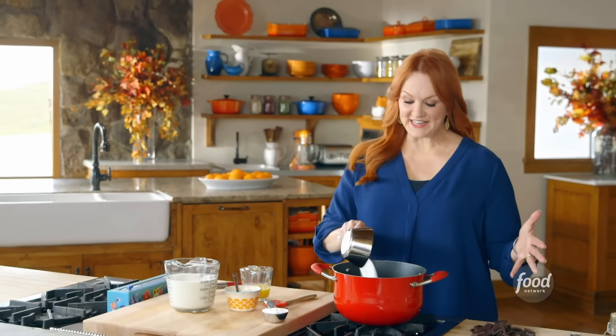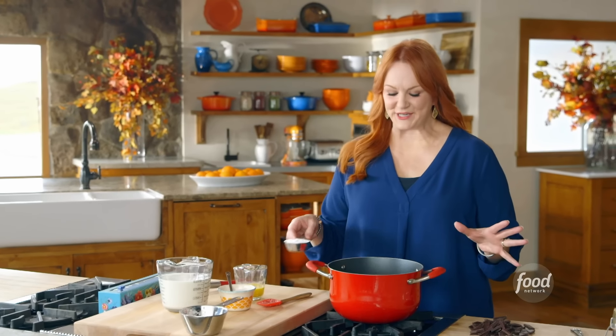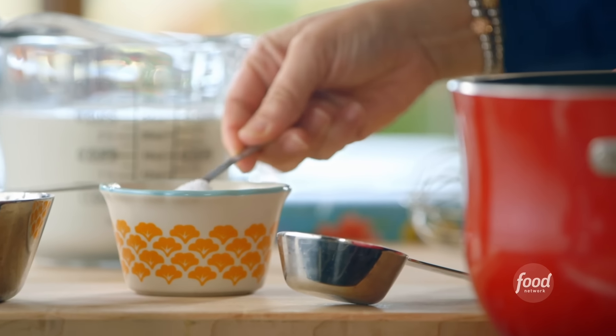If I'm entertaining, if it's the holidays, or if I just need a show-stopping dessert, double chocolate pie is always a winner. It's really rich, super delicious, and everybody absolutely adores it. And that's the most important part.